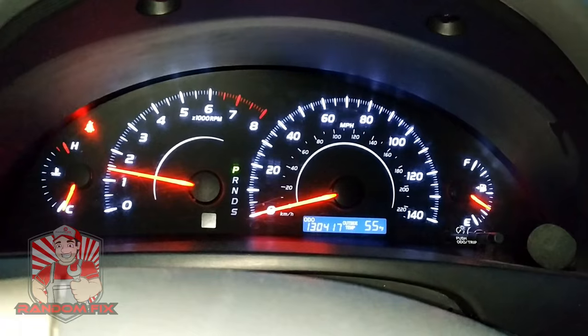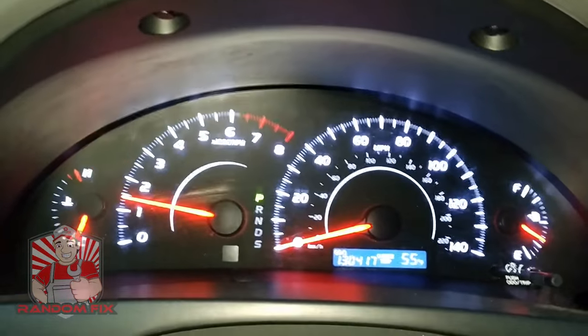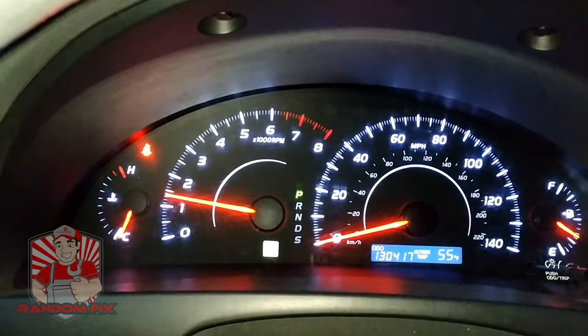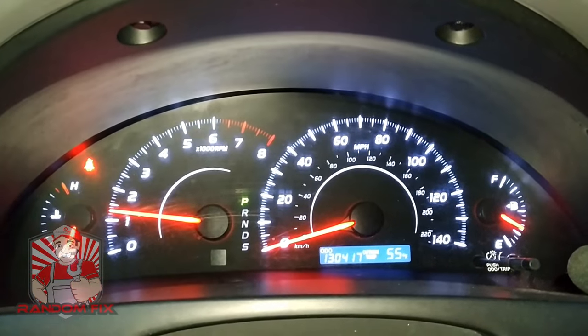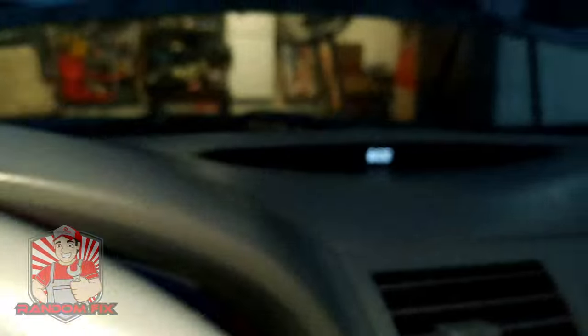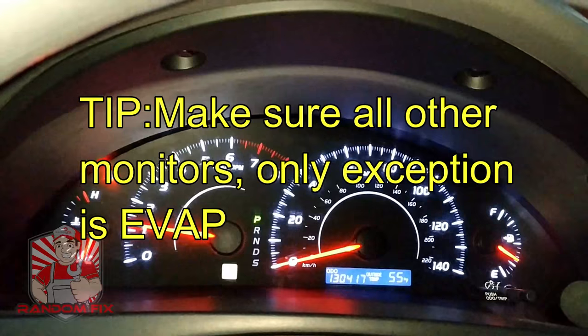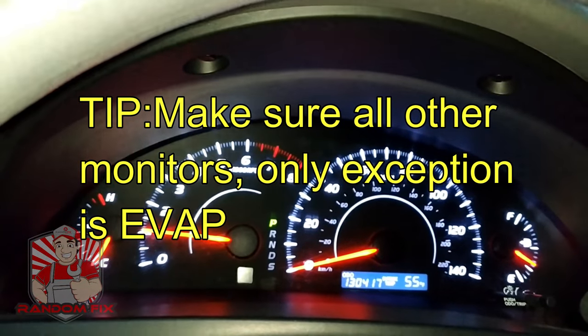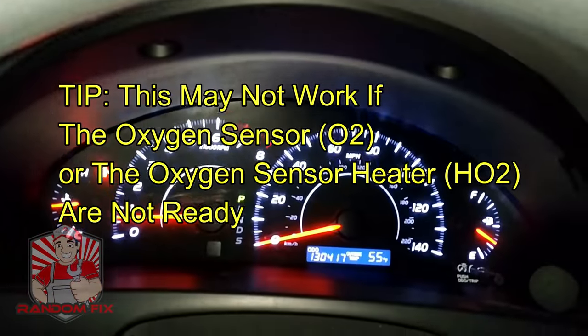With your vehicle started, keep an eye on your temperature gauge. What we're going to do is let the vehicle warm up for a few minutes. Right now it's about 6 p.m. — I'm going to go ahead and let this car idle for seven minutes. Okay, seven minutes later, the car's warmed up a little bit.